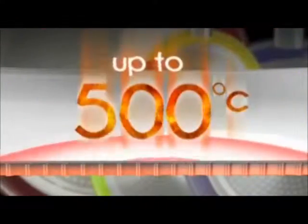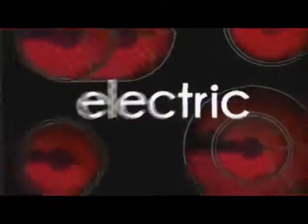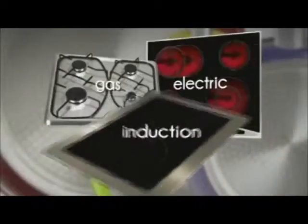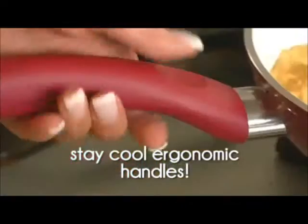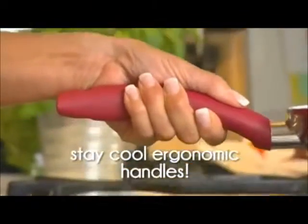The tough ceramic surface can withstand heat up to 500 degrees centigrade, making them built to last. CeraCraft Pans work on electric, gas and induction hobs, and no more burnt fingers from hot metal pans. The matching Bakelite handles stay cool to the touch, even on the highest of heats, and are ergonomically shaped for comfortable cooking.